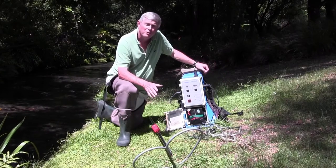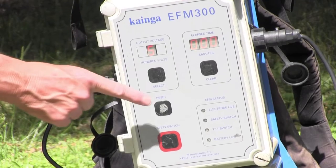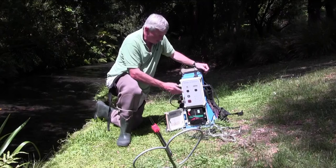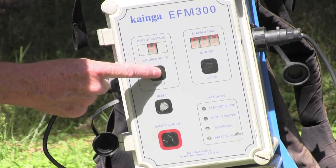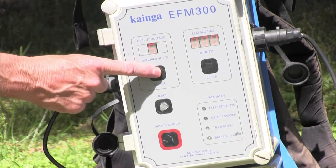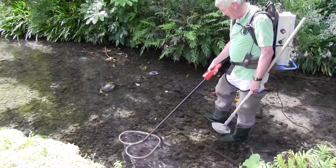The machine is controlled by a number of switches on the wand and also on the back of the machine. We can transfer between 100 and 600 volts through the water depending on the water chemistry and the size of the fish that we want to capture.